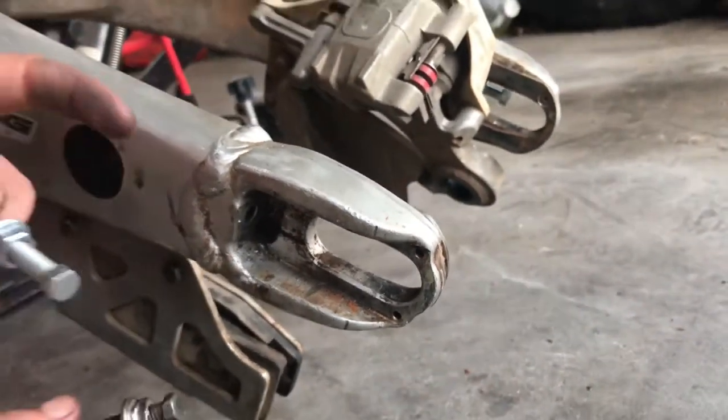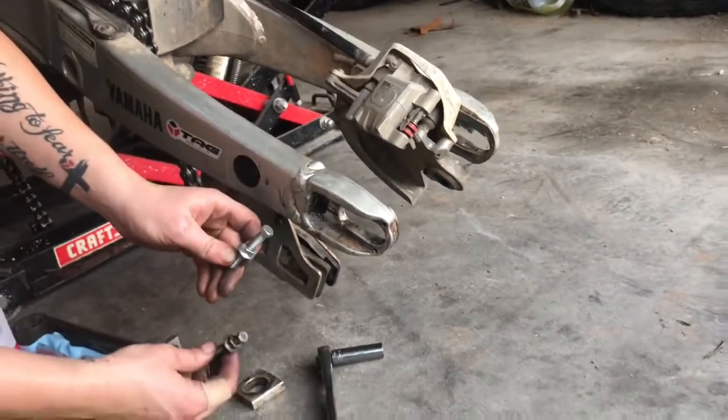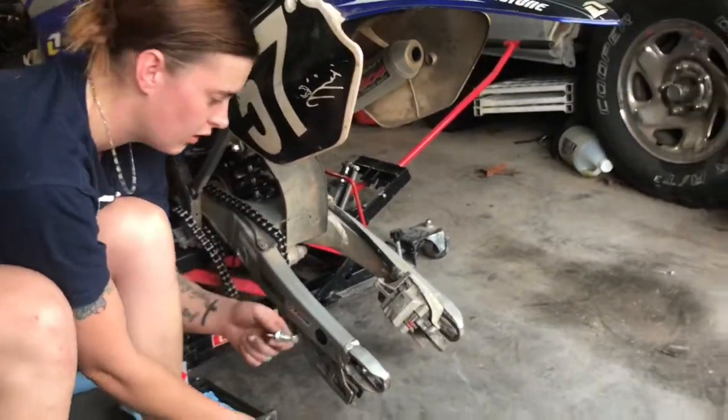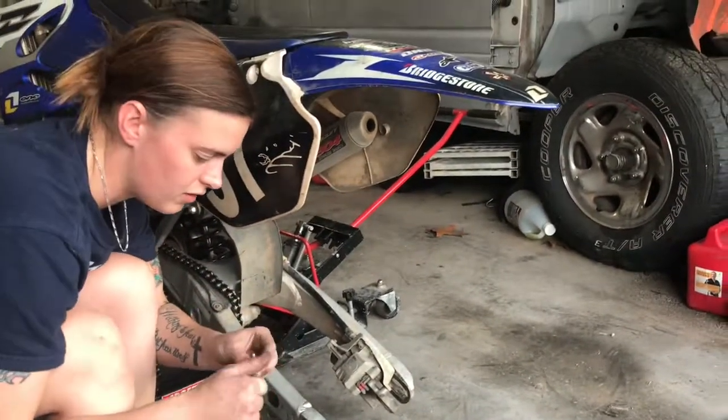So if you are tightening your chain and these are starting to strip or close to it, I'd go ahead and change these. I think I spent $7 on this and I got free shipping. So if you're going to take the time to tighten your chain, you might as well just go ahead and replace this. Make your life easier.